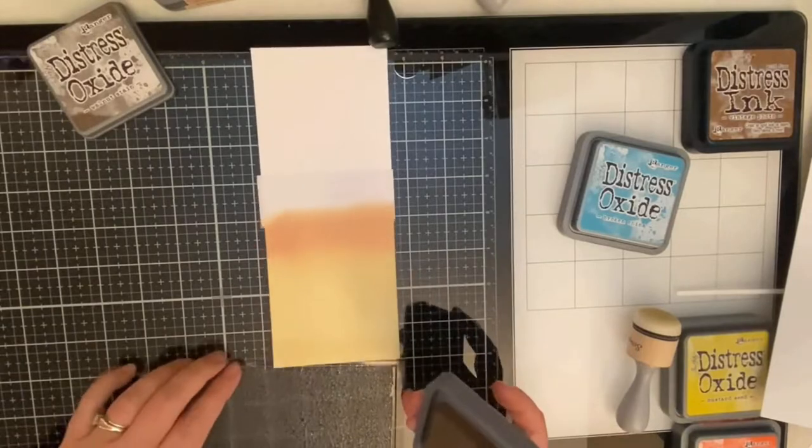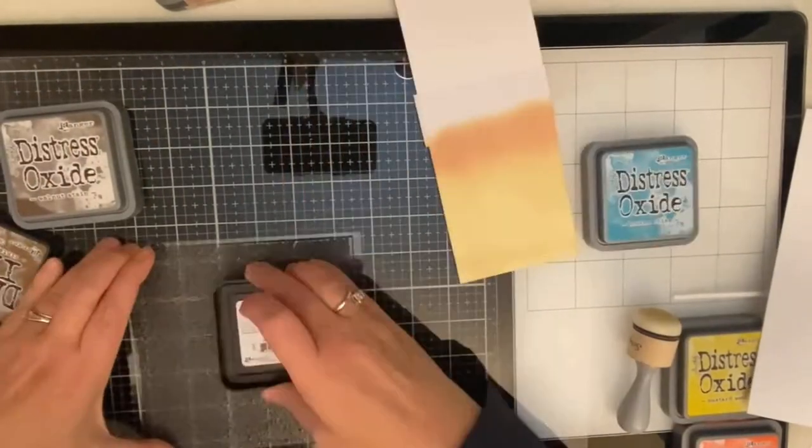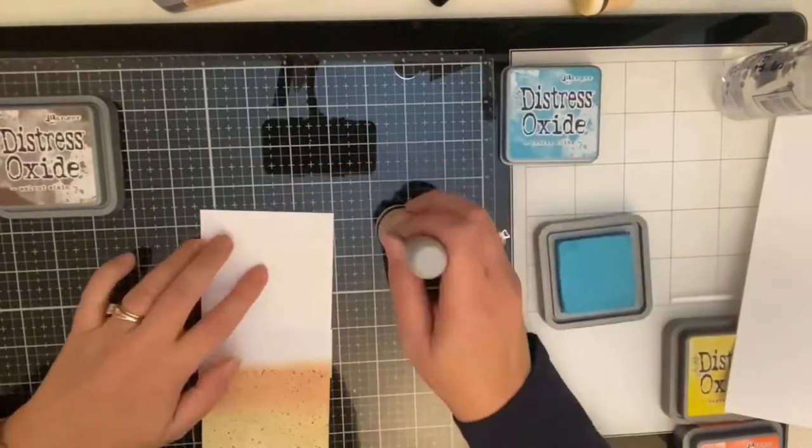Now I'm using the Sandy Shores background stamp and inking this up with vintage photo distress ink. I've sped this process up quite a bit, but I'm laying the panel on top and making sure that I've applied enough pressure all over.